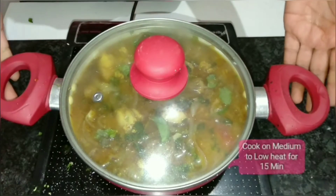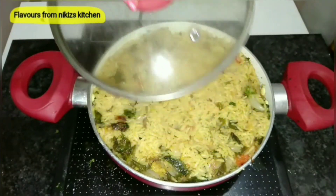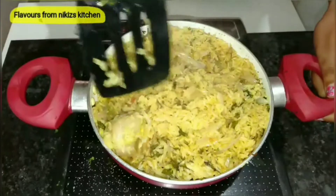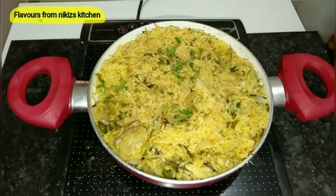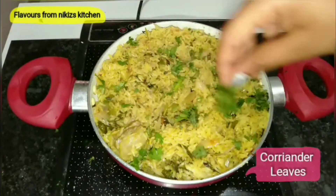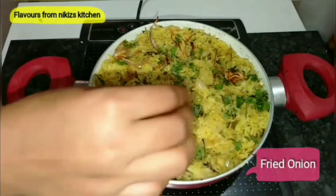It has been 15 minutes, so we'll remove the lid. Awesome — it looks delicious! You'll notice the rice has separated very nicely, it is not sticky, and the mutton is cooked. Finally, we'll garnish this pulao with finely chopped coriander leaves and also add a layer of fried onion. Adding onion is optional, but trust me, it adds a really great flavor to this pulao.